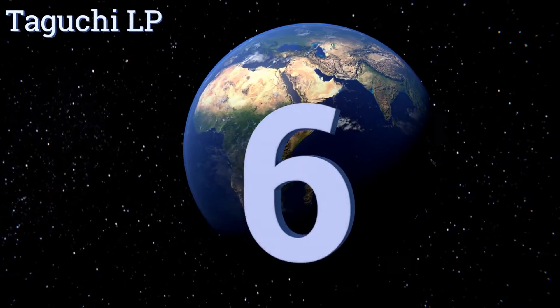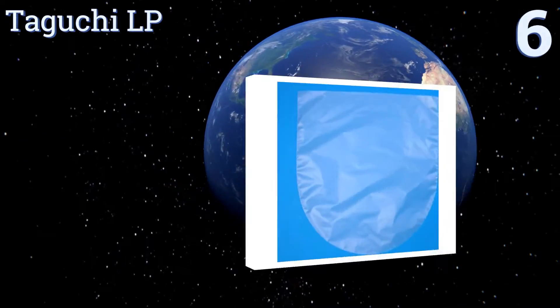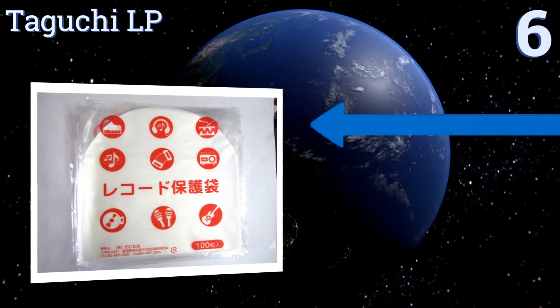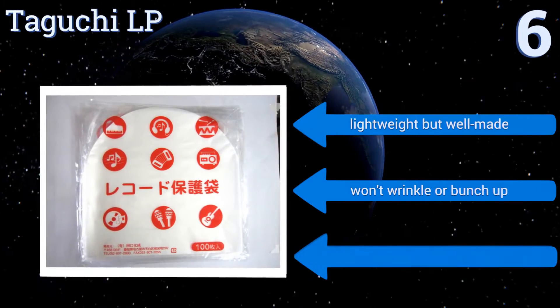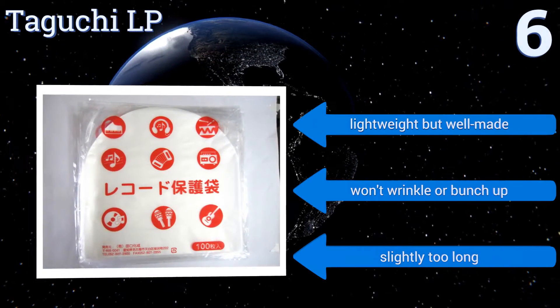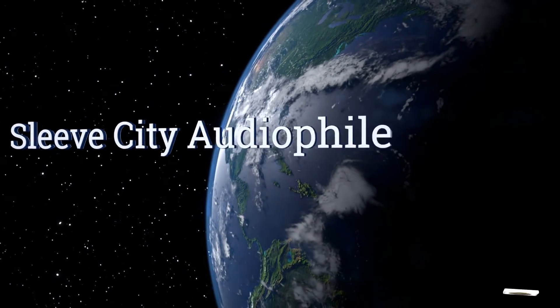Starting off our list at number six: if you don't like your inner sleeves to be rigid but rather to hug your records like a soft cloth, get the Taguchi LP. The company designed them to be exactly 0 to 8 millimeter thick, which is ideal to keep them from bulking up the album cover. They're lightweight but well made and won't wrinkle or bunch up, however they are slightly too long.